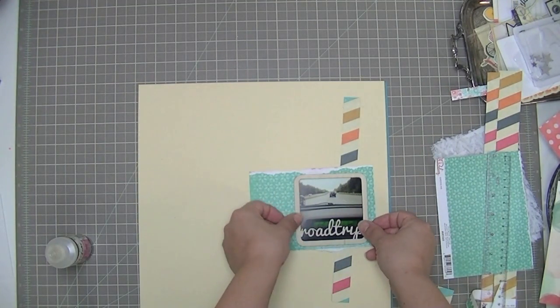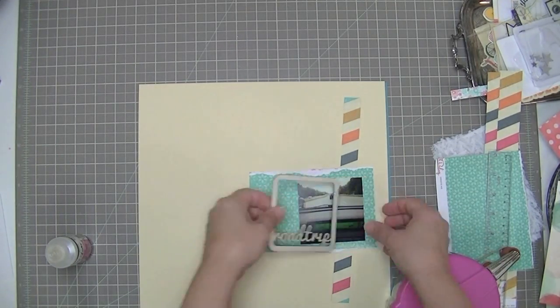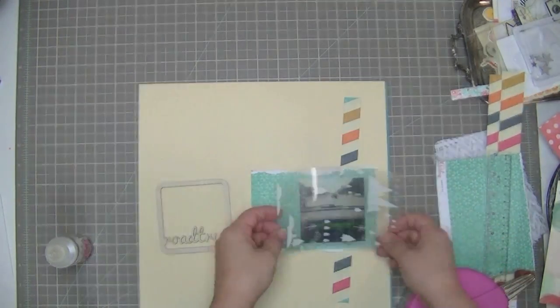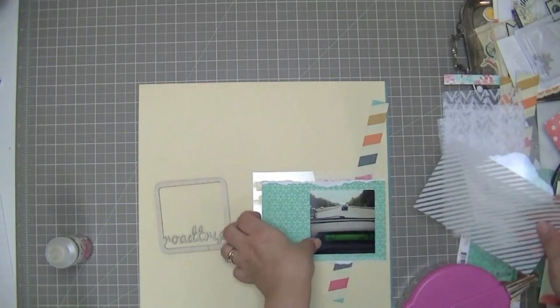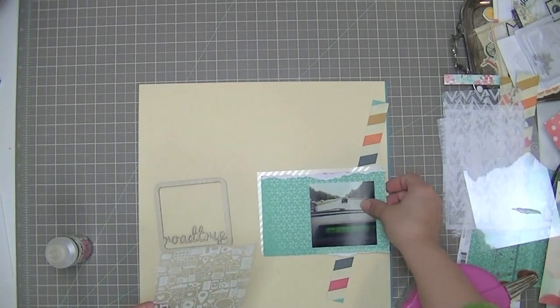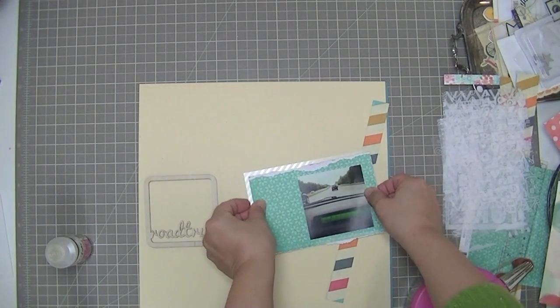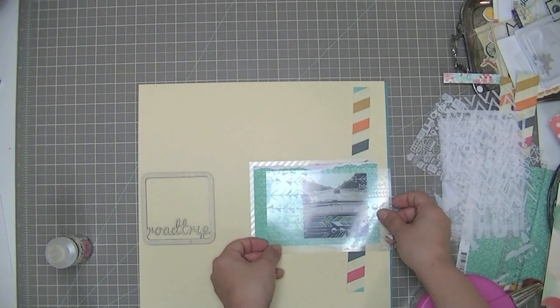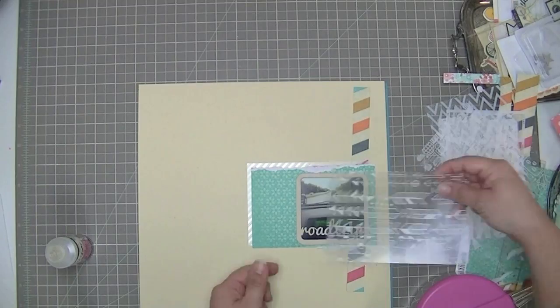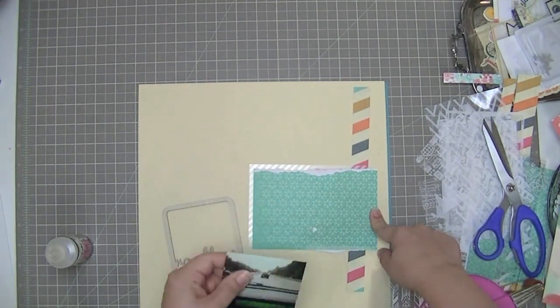The sketch is by Susan Stringfellow and it has not been published yet — it's for Scraptastic. You can see this sketch a little bit later this month on the Scraptastic website. It's usually the last Thursday of the month for Sketchy Thursdays. You'll see this sketch along with this layout and a whole bunch of other layouts inspired by the sketch. So make sure you check that out, especially if you like sketches.